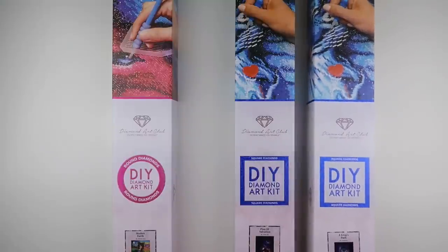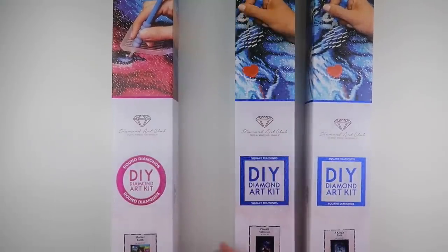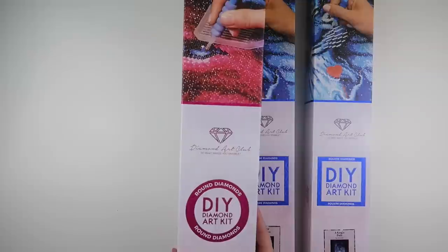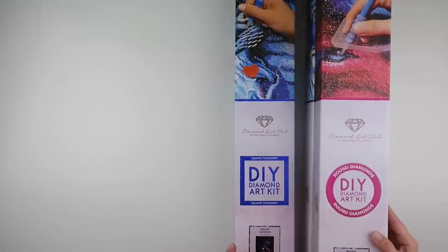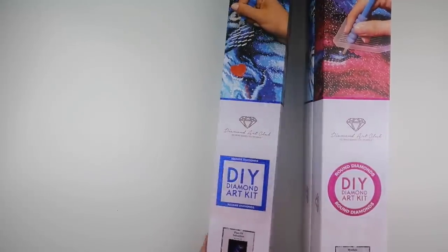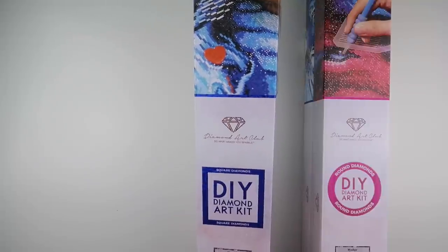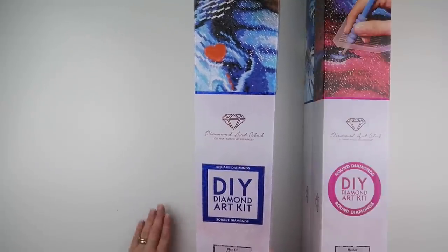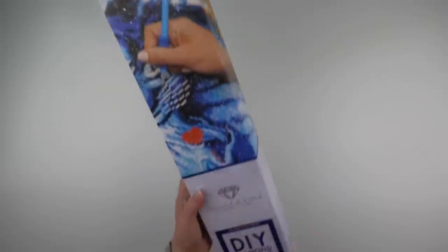Of course, if Megan's getting one, I want one — it's sort of the rule. So I chose a painting from Diamond Art Club, and we used the code available on Facebook to basically buy two and get one free. So Megan chose another one as well. Let's start with the culprit.